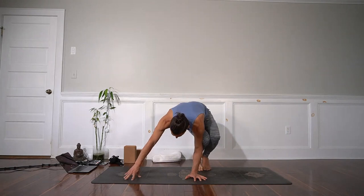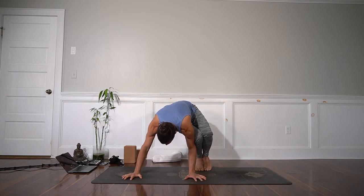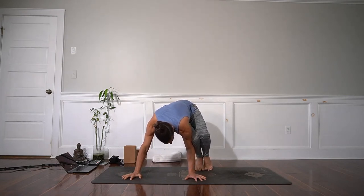I lift my hips up and then I place my right hand fully on the ground. You see how wide my hands are and turned out — fingers grip the ground. Now look where my knees are. You see how my knees are facing you? They're facing the fingers, they're facing forward.